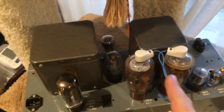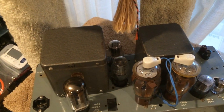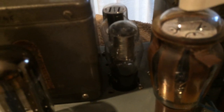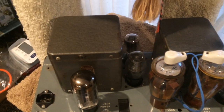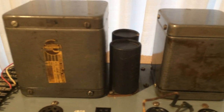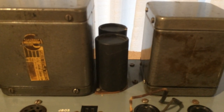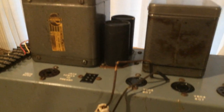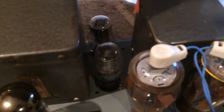Here I put a pair of VR tubes — these are OD3 gas tubes — to regulate voltage. In the original version they just have capacitor power supply caps up there, and that's the perfect spot for a pair of VR tubes. I'll tell you why I put the VR tubes shortly.